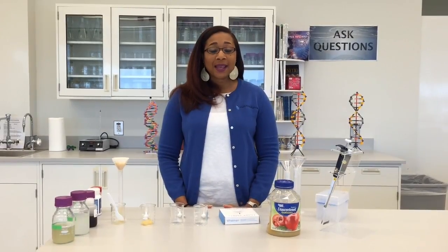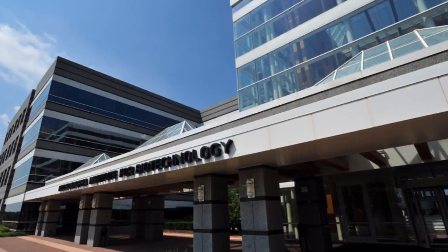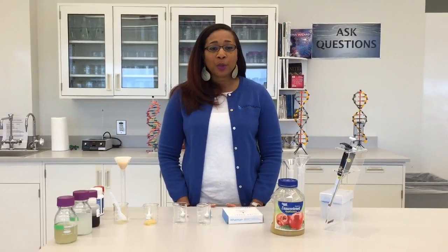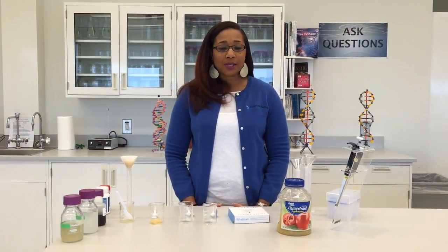Hello, my name is Daisy Price and I'm a member of the Educational Outreach Team at the Hudson Alpha Institute for Biotechnology. Today we're going to be doing Science in Your Home. The activity that we're going to be working on is how you are able to use enzymes in a household setting.